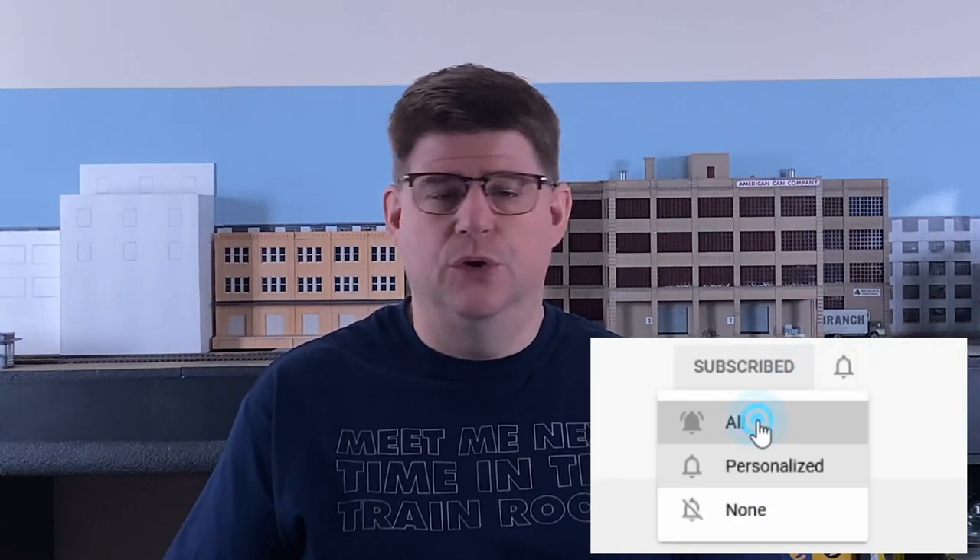If you enjoyed this video and want to click the like button, that would make me happy. If you click the subscribe button, that'll probably make me even a little happier than that. And if you click the bell so that you'll know when new content is available, that's probably some level of happy in between those two.